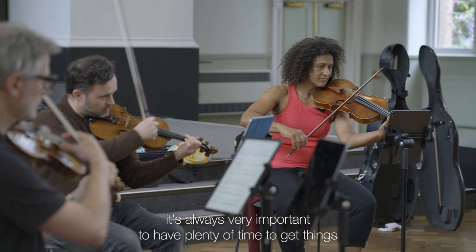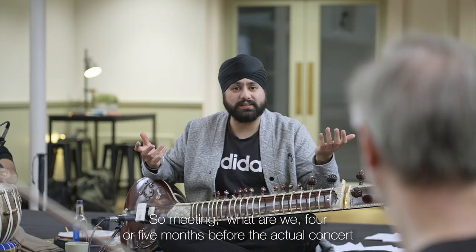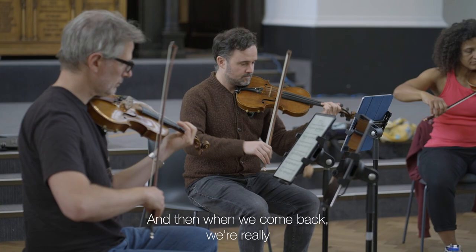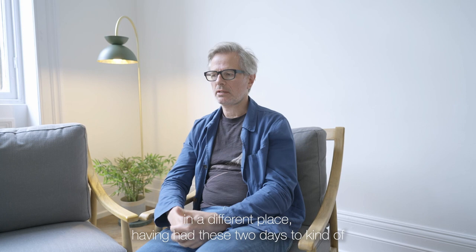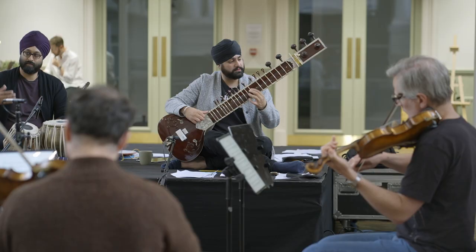With these projects it's always very important to have plenty of time to get things into the system, into the body, into the ear, into our imagination. Meeting four or five months before the actual concert is really important. I'm hoping that between now and the series of concerts, things will percolate and mature, and when we come back we'll be in a really different place. It's a really exciting — and I have to say quite daunting — challenge.